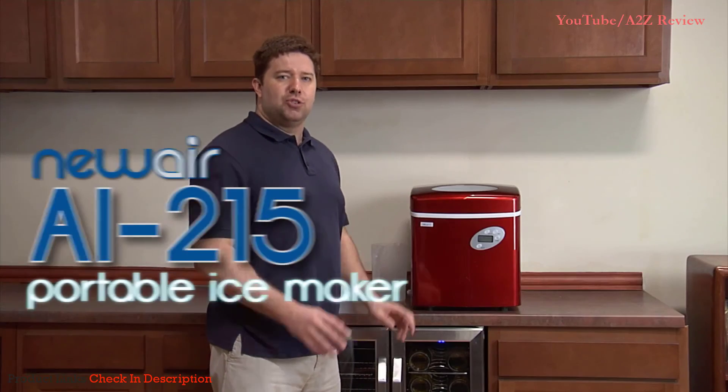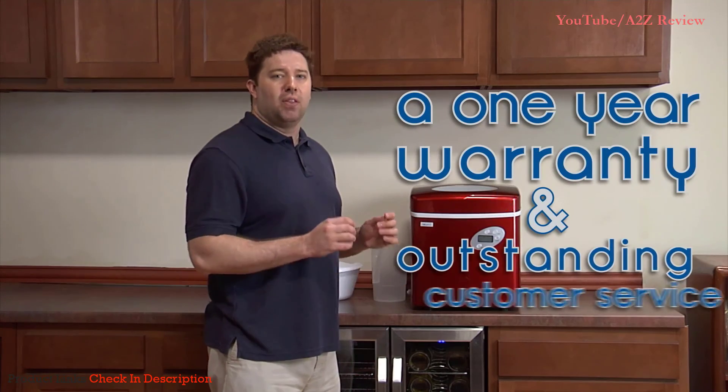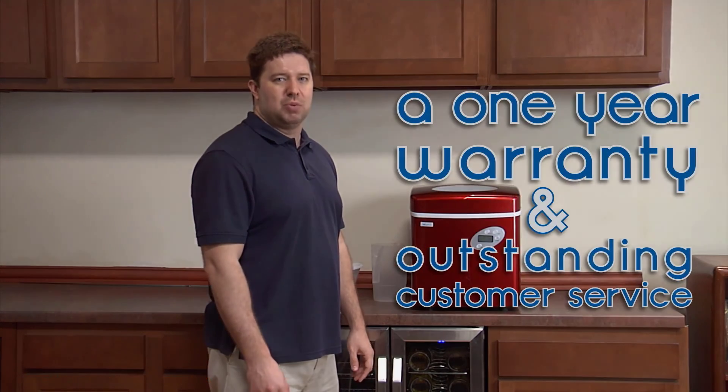The Newair AI215 Portable Ice Maker can make up to 50 pounds of ice per day. It comes with a one-year warranty and a lifetime of customer service from Newair, a name you can trust.